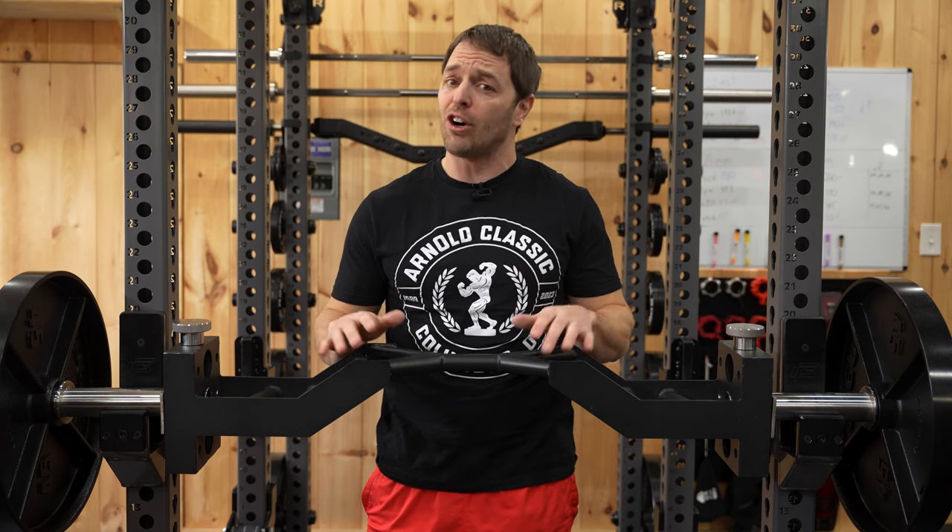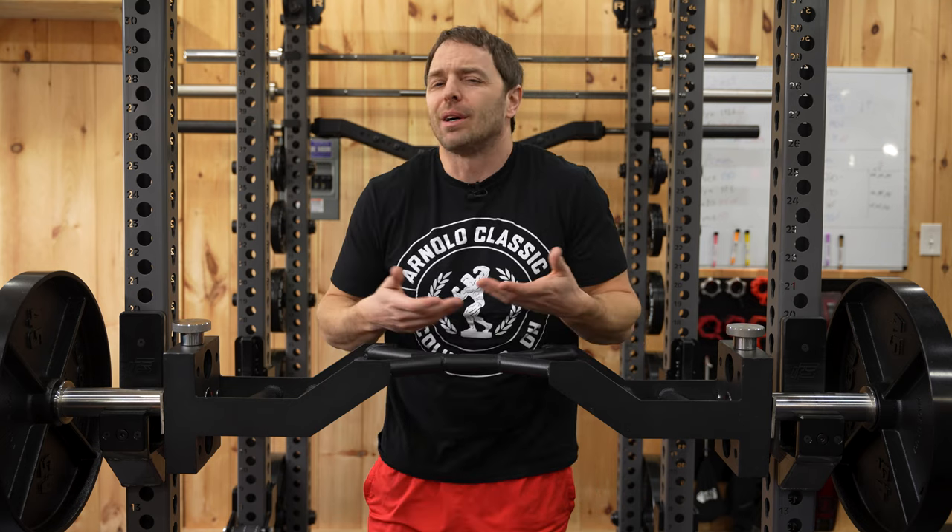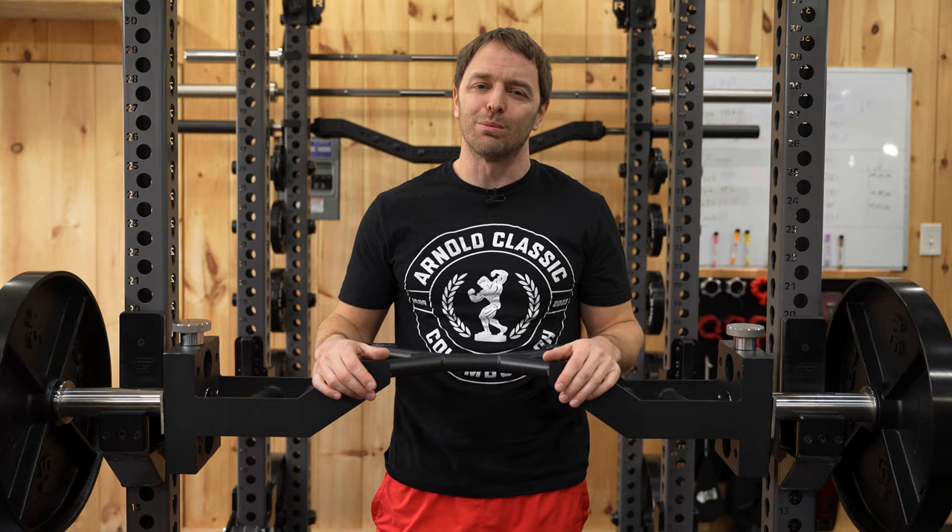Credit for this video goes 100% to my Patreons who wanted to see a video on this after we posted our weekly update there that talks about various equipment we're thinking about covering. And since I'm a sleazy YouTuber and I can't make anything off this bar, here's a brief word from our sponsor.